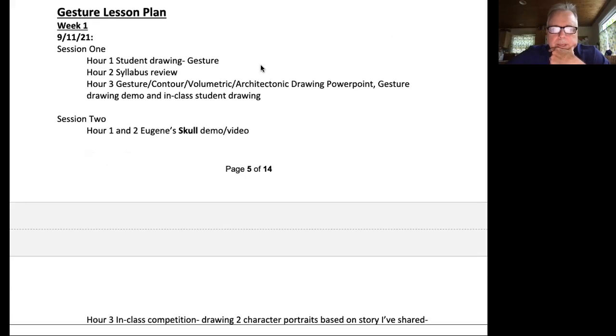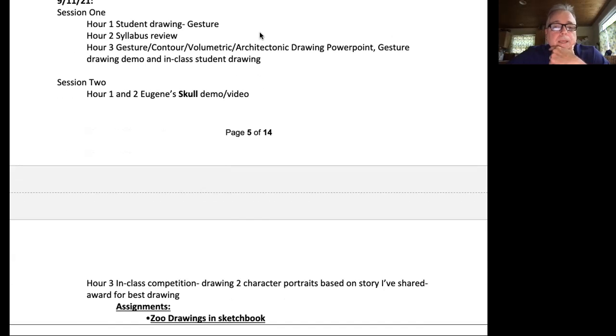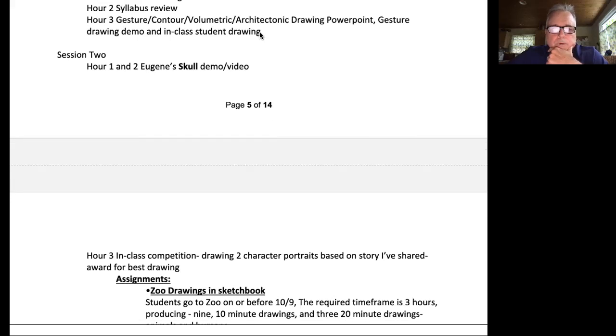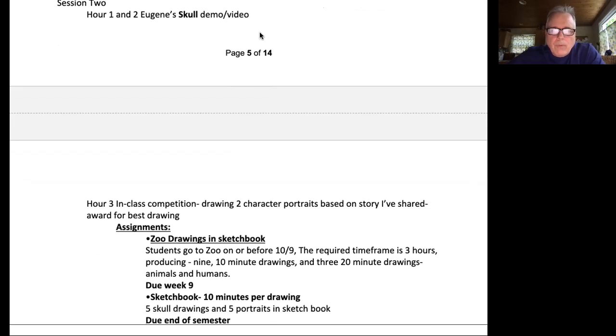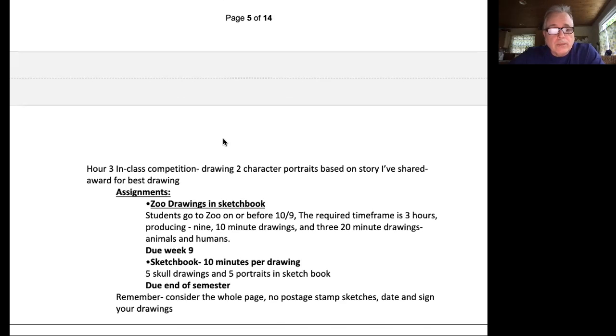Let's jump ahead to the lesson plan — just the first week. This coming Saturday, 9-11, first and foremost we're going to jump right in and get you doing some drawing: gesture drawing the way you see gesture drawing. Then we'll review the syllabus again in class, same as I'm doing right now. I'll do a lecture on what I call the four ways of sketching: gesture, contour, volumetric, and architectonic drawing through a PowerPoint. Then I'll do a gesture drawing demo, and we'll do some model drawing in class. Session two — the next three hours — we're going to do a Eugene skull demo video. Depending on when we finish, we'll do an in-class competition where you'll do character portraits based on a story I'll share. There will be an award for the best drawing.